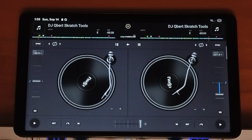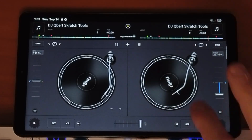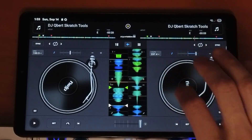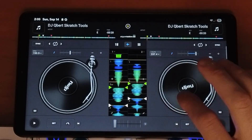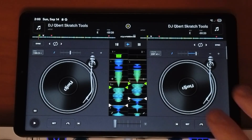Next is the touch controls. I've tried every DJ app for Android, and some of them the touch controls don't really work that well, but for this app they really dialed in the touch controls to give you that professional DJ feel. If you want to do scratching or turntablism techniques, they have some really advanced ways for you to control the app.